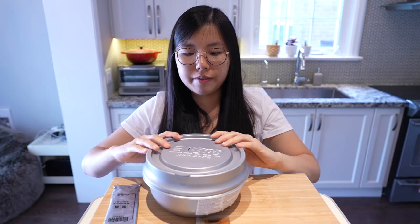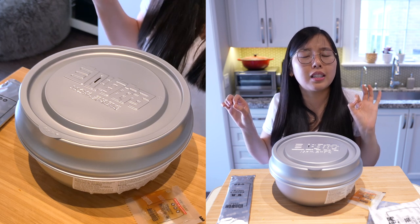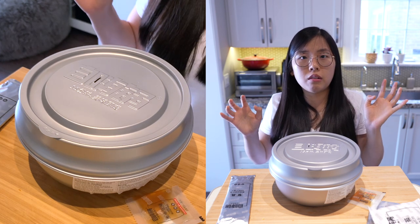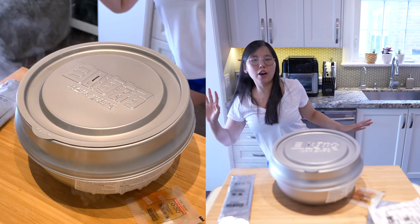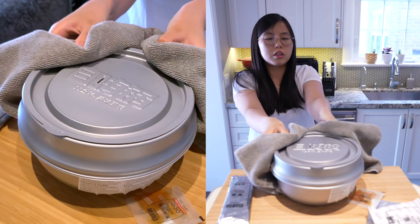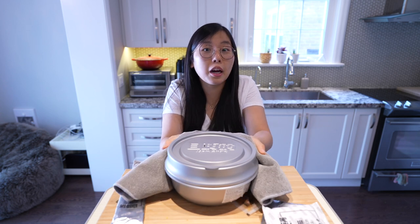Once it whooshes, we're gonna place it outside or else we will have the carbon monoxide siren going off and damage my ears. Oh why is it like that? It opened! Oh my goodness. Okay — now this is what I'm talking about! We're gonna place it outside for 15 minutes. BRB.